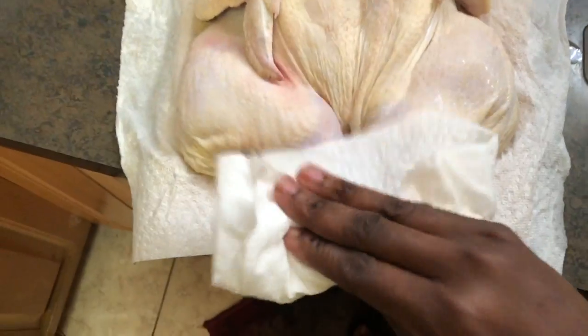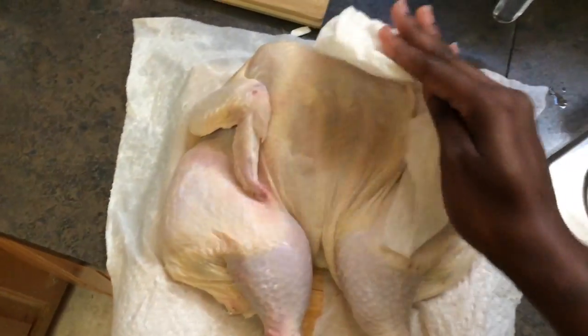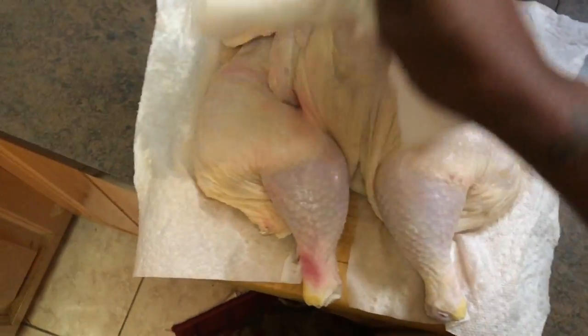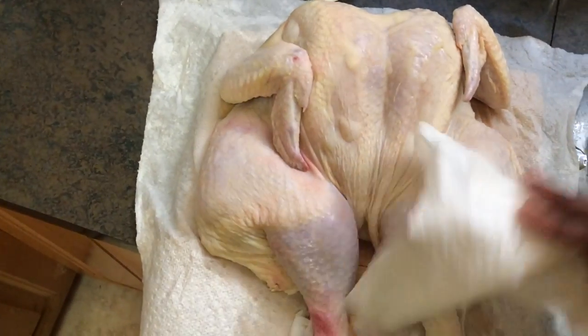So this is just me drying — just pat dry the chicken. That's all. Get into the cracks and crevices of the chicken.